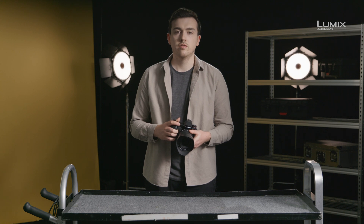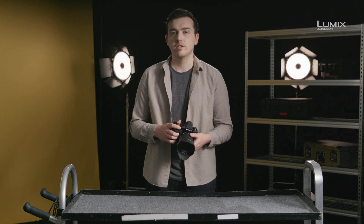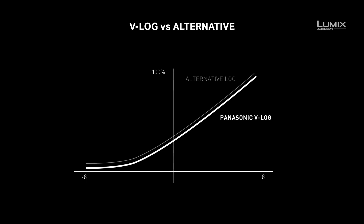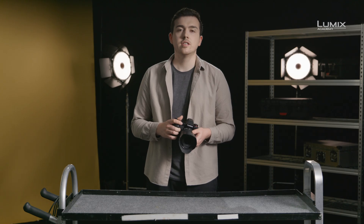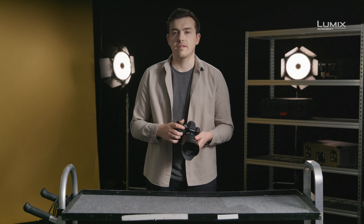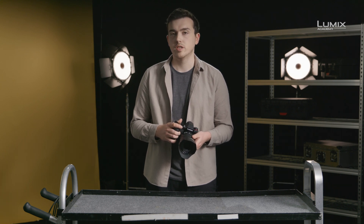The S1 with additional firmware and the S1H natively both allow you to shoot in V-Log, Panasonic's own proprietary log format. Every brand of camera will have their own version of a log curve, with some small tweaks to the exact characteristics of that curve. In shooting, you'll notice that V-Log footage is incredibly flat. This is because it's not designed for viewing as is, and is instead designed to capture the most amount of data for post-production.